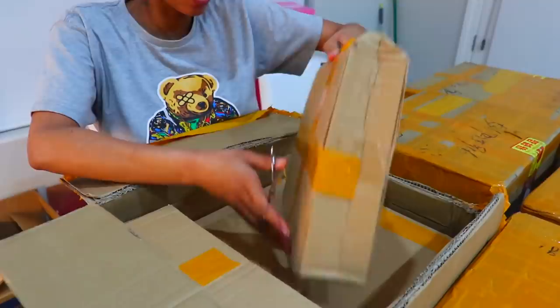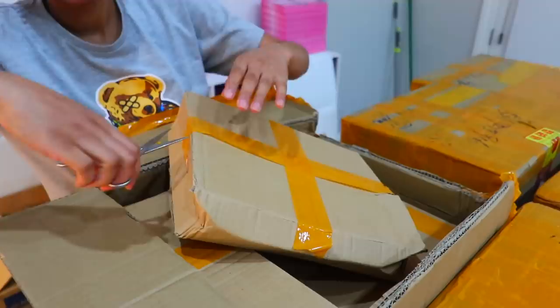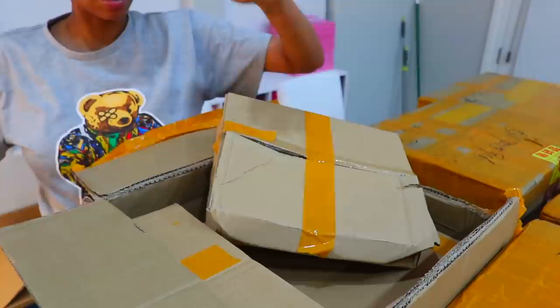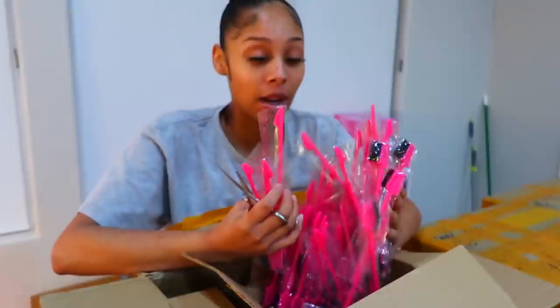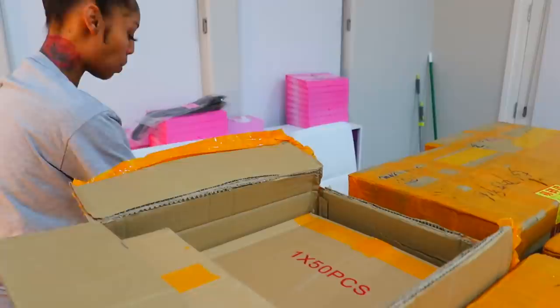Let's see what's in this one. I got all this stuff yesterday. If you guys hear CJ in the background, he's making a video as well. Oh wow, they gave me these — this must be my gift that she gave me for free. I'll be adding these to my collection. These three-sided edge brushes. She said she was going to give me a gift, so this must be my gift here. More edge brushes.